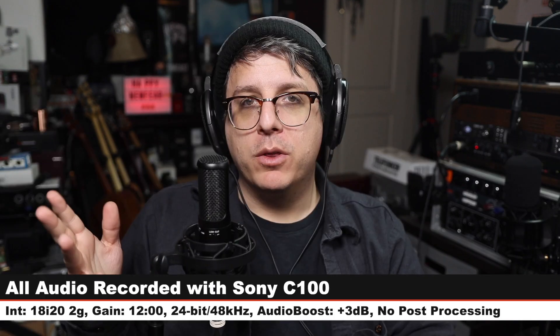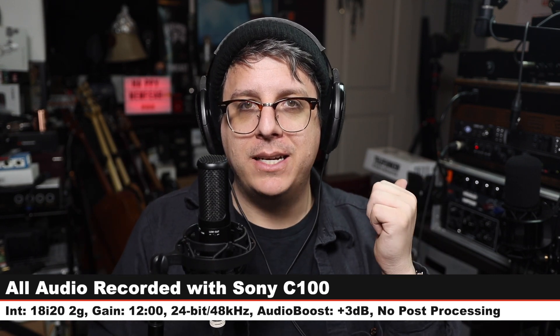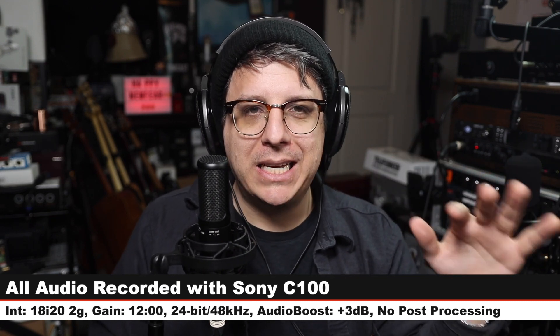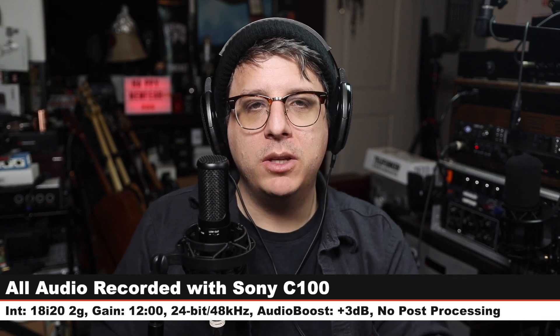I will throw some links down below if you want to check it out. For this review I have the microphone connected directly to the Focusrite 18i20 second gen, my gain is set at around 12 o'clock, and I will not do any kind of post processing, but I may have to boost it in post so check the description to see what I did.